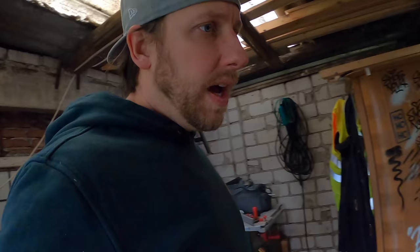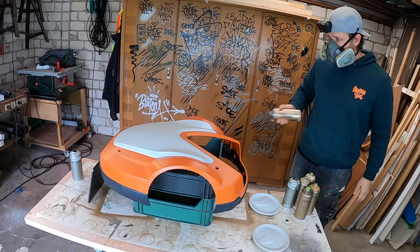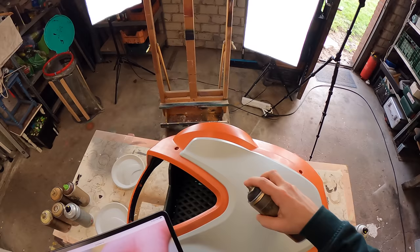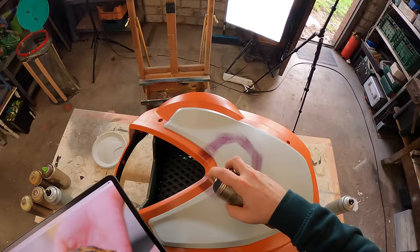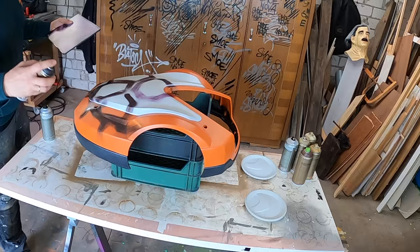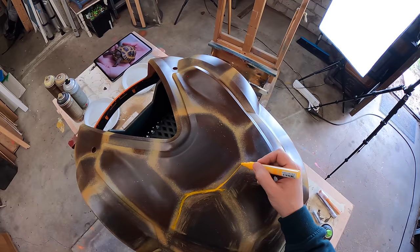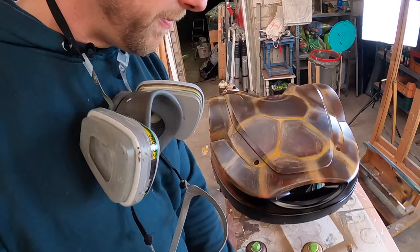We also have to think about how we make the head and the legs, but we will find a solution. Is it dry? It is dry. Perfect. Step 4: Painting. I want to make the gaps between the shell sections in yellow to make them pop out a little bit more.